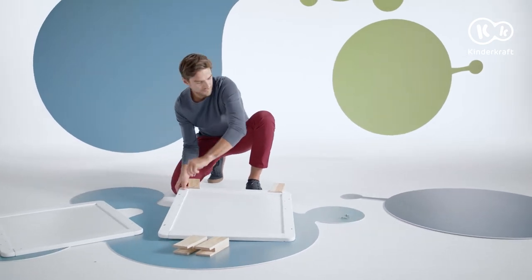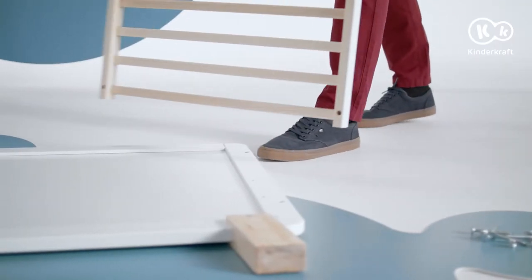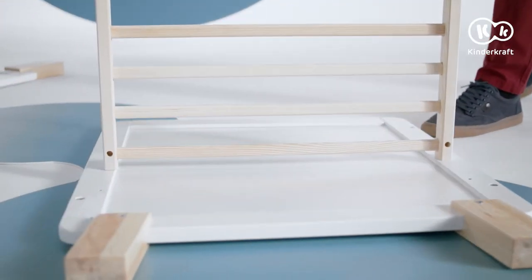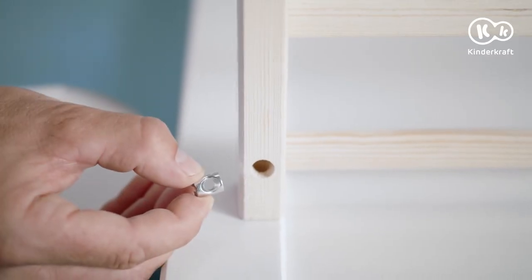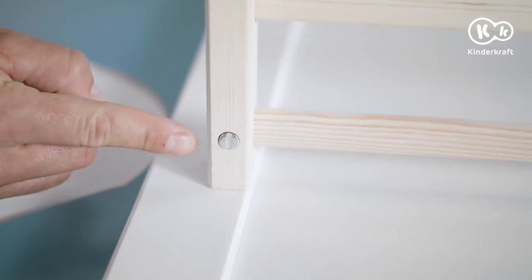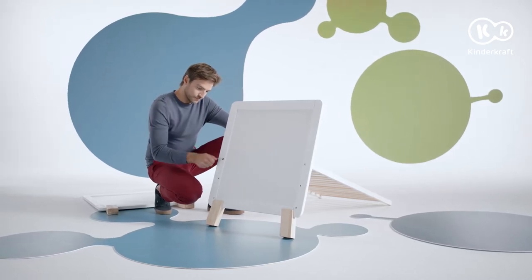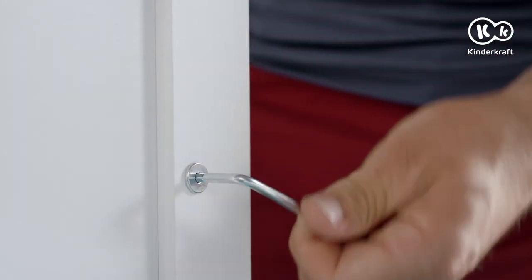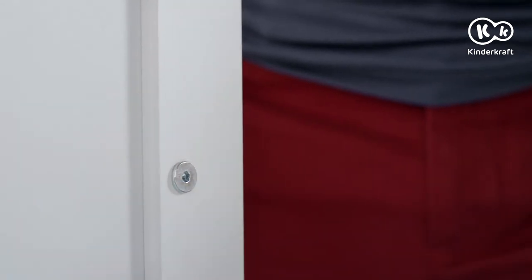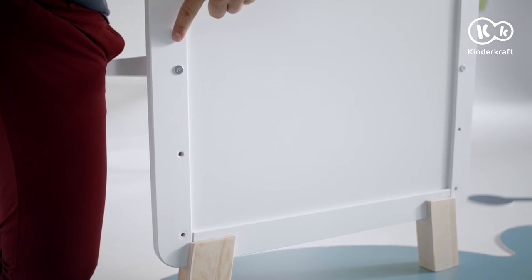The next step is to assemble the base. For the youngest children, place the base at the highest level. Place the base here. Apply nuts from the inside and tighten the bolts. Do this at four points, two on each side.